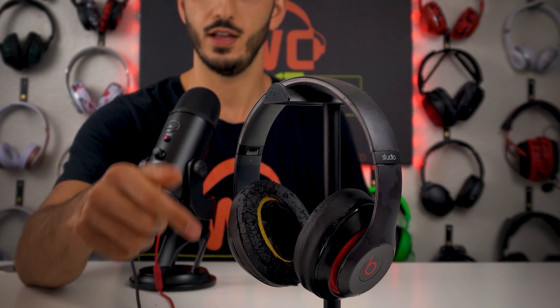Do your Beats Studio headphones look like this piece of trash right here? I understand that you're looking for some replacement earpads for your Beats Studio headphones. In this video today, I'm going to show you everything you need to turn this piece of trash into this.